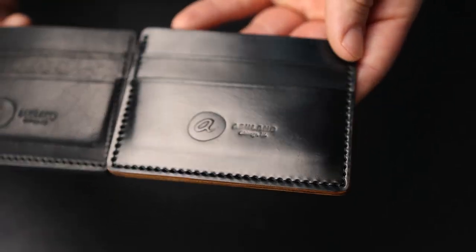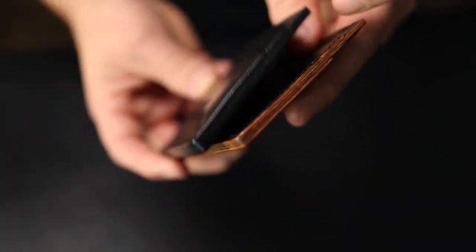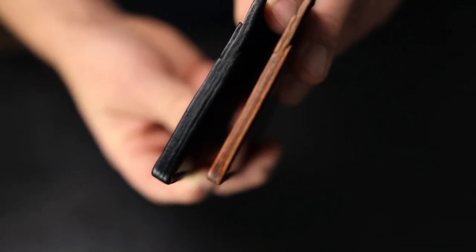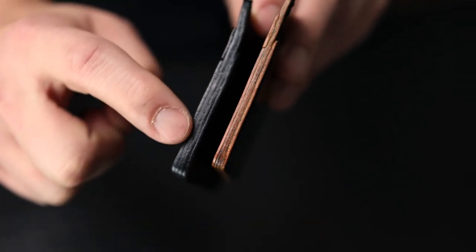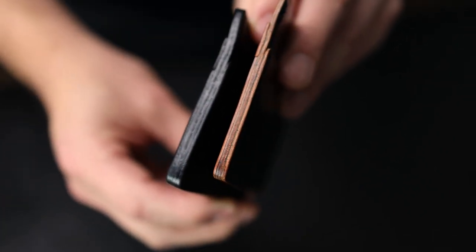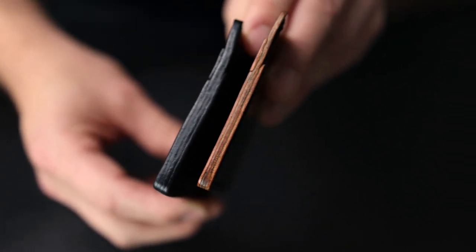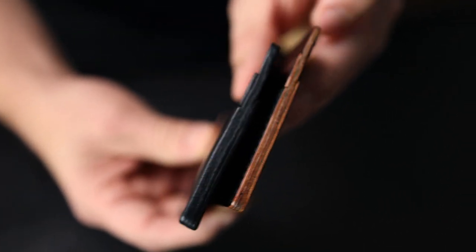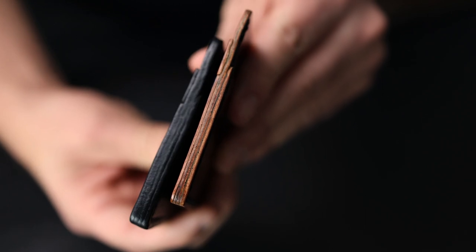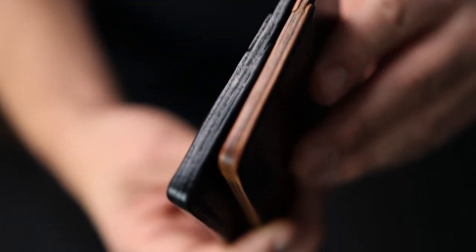Let's compare the edges on these two wallets. The cross section of the black Dublin is drum-dyed black, so you'll see a black finish on the edge — all we put on there is Tokonole and wax, so it appears stained but that's just how the leather comes to us. On the black shell cordovan, the edges are more of a raw, natural color, but we do wax and burnish those. They're slightly darker than a regular natural shell and have a nice little sheen from the way we hand finish them.